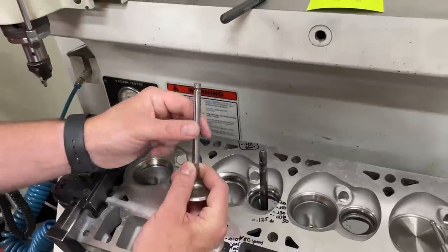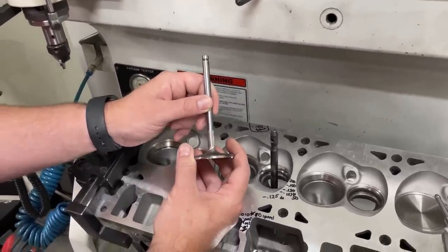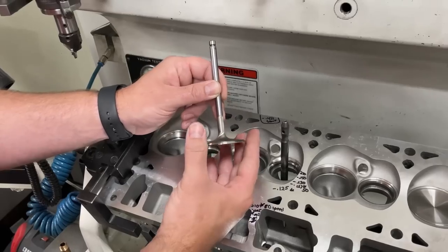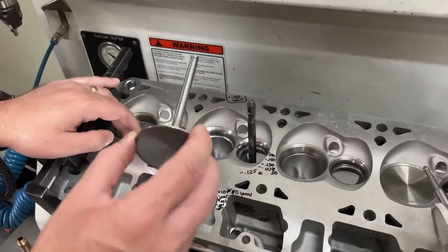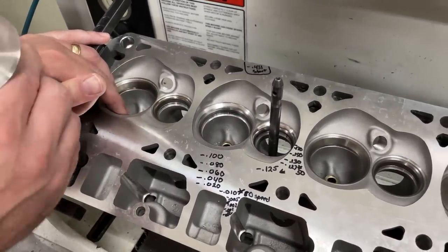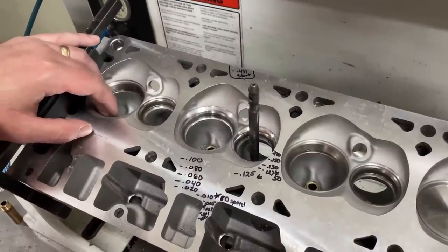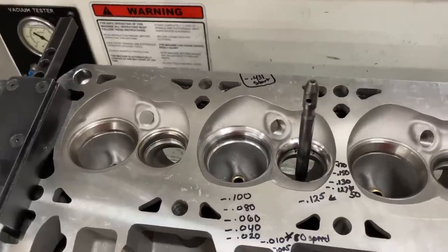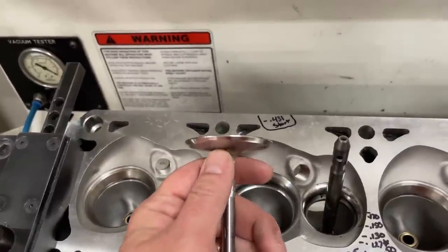You might say, why don't we make a thicker stem? Well that's a disadvantage because the thicker stem makes the valve much sturdier but also much heavier, and that's harder for valve control. So it's a compromise. The reason why I'm over here on the seat and guide machine is to explain some of how they actually seal up.